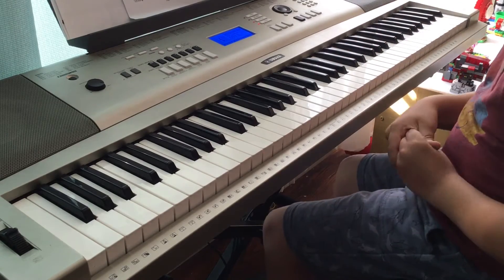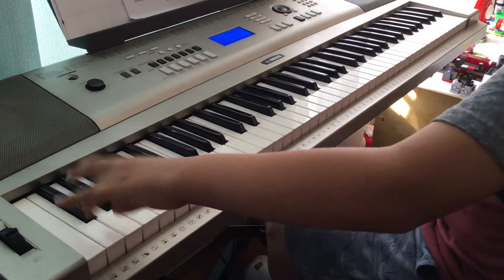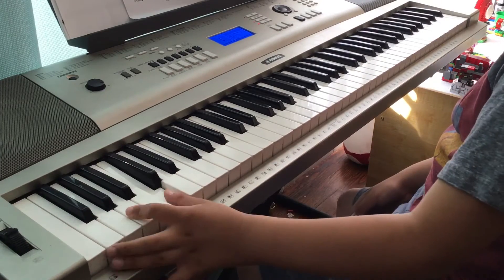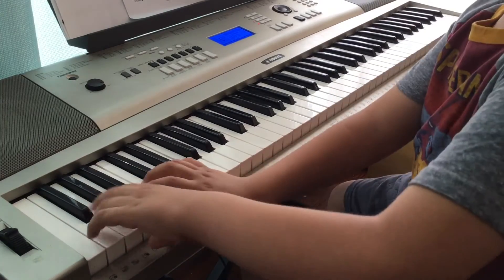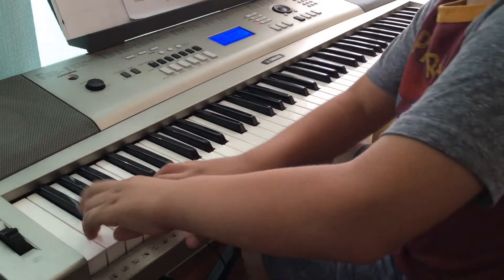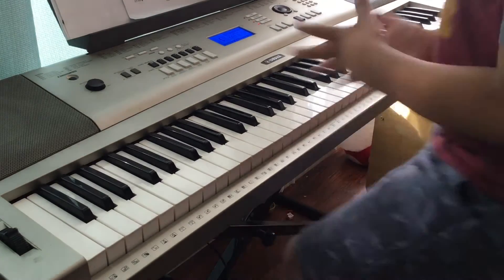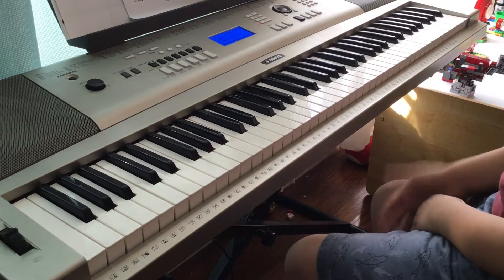I forgot to do the beginning, so I'll do that right now. It goes: F, F, L-flat, A, and C. If you hold the pedal it sounds more epic — hold the pedal, it sounds like this.